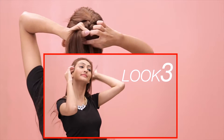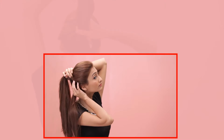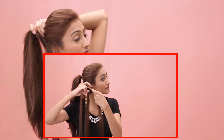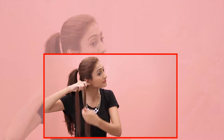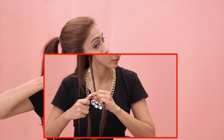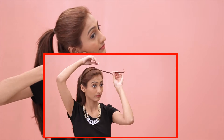Look 3. Tie a high ponytail and leave out a small section of hair from the ponytail. Start braiding the section and once you reach the end, secure it with a thin hair elastic. Take the braid and place it on your head like a hair band and secure the braid on both sides with bobby pins.